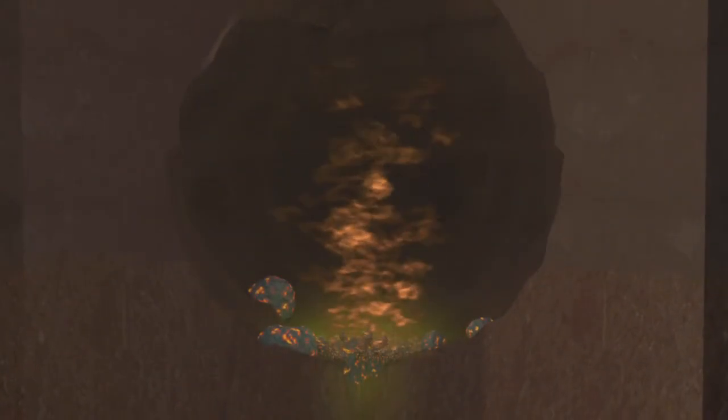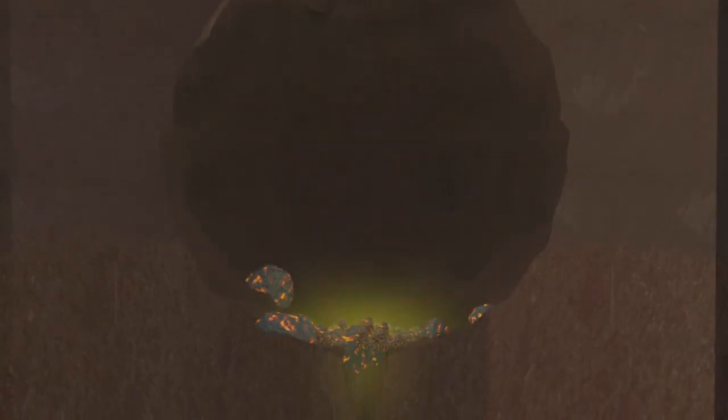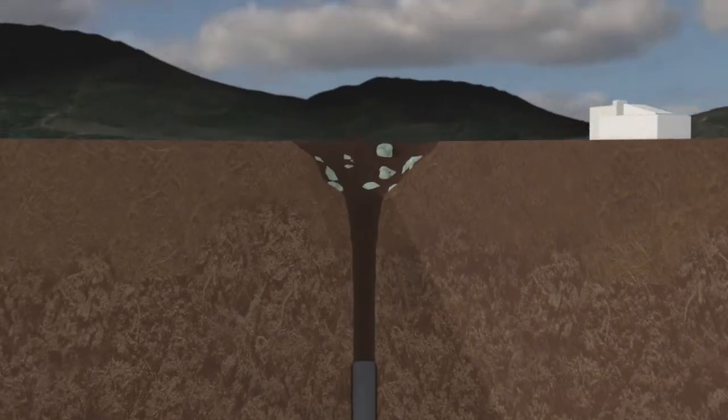The intense heat and pressure created melt the device and surrounding rocks, which then evaporate. Immediately after the explosion, a cavity is formed, and as the hot gases cool, a pool of molten rock forms. Temperature and pressure levels continue to fall until eventually the cavity roof caves in, forming at least one crater at the surface.